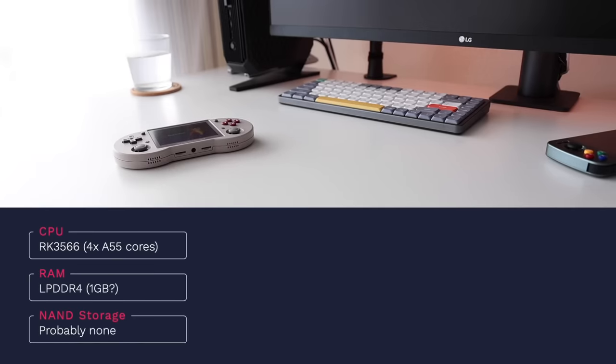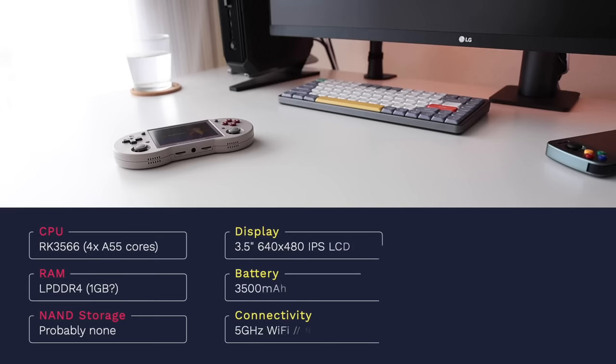The RG353PS has the RK3566 chipset. We haven't gotten confirmation about RAM, but my guess is it'll be one gigabyte like other models in the same range. Because this model doesn't have Android, I expect it won't have internal storage either — the OS and games will be hosted on SD cards. The display is 3.5 inches with 640x480 resolution, very similar to most other devices in this Anbernic line. The battery is the same 3,500 milliamp hours as the previous model, giving you between five and six hours of gameplay. Connectivity includes built-in 5 GHz Wi-Fi and Bluetooth 4.2.